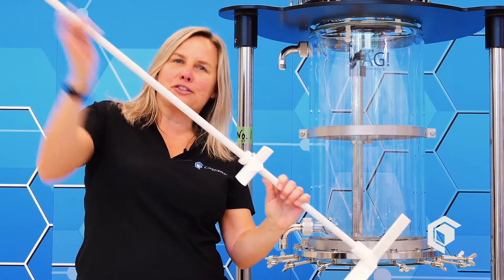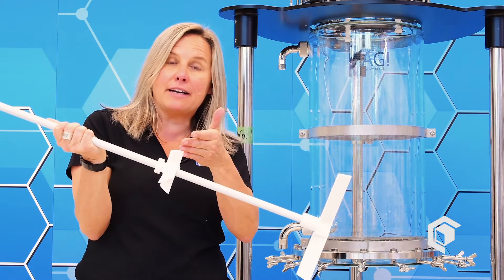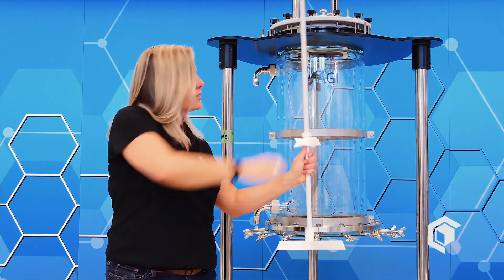This is the stir shaft with the blades, made of PTFE — of course we wouldn't have it any other way. The bottom blade has a very wide angle that allows you to smooth out your cake nicely when doing these filter reactions, and the upper blade helps keep things mixing along the way. It sits in the system just like that.